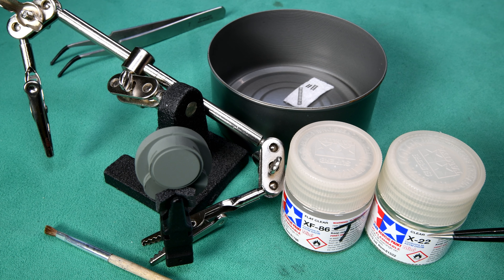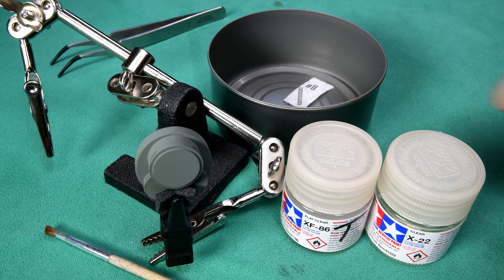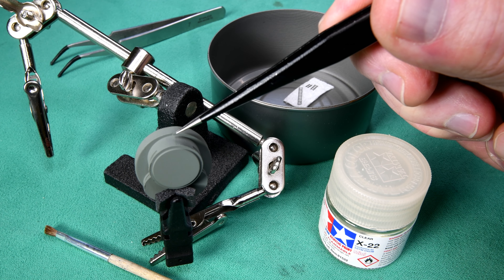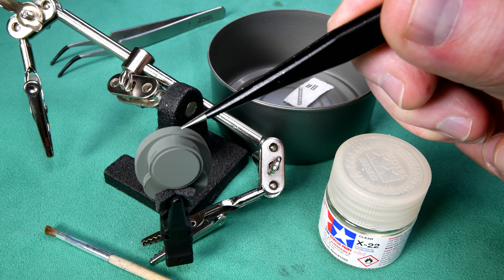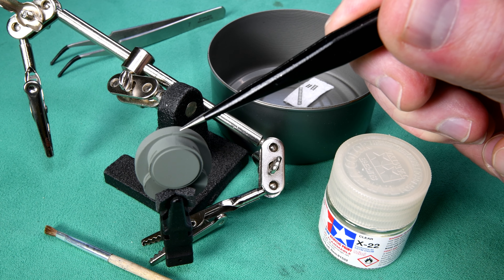We're going to use the clear coat. We've done this before — we used the clear as the glue and it worked, and then to get rid of the shine the clear left, we covered everything up with a flat clear. The plan is I'll put a little bit of clear right here, put the macro lens on, zoom in so you can see what's going on, and then do a time-lapse.